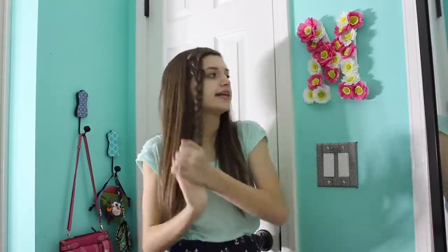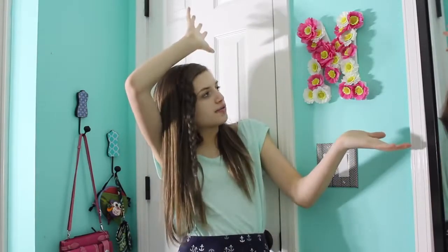So here's what it looks like finished. The next thing I'm going to be showing you guys how to make is this really cute floral letter. I did an M for my name, and let's get creating.